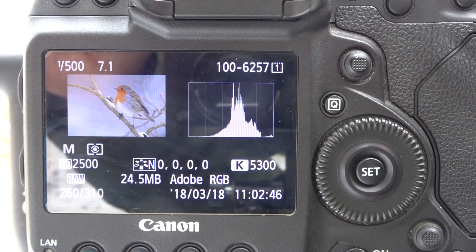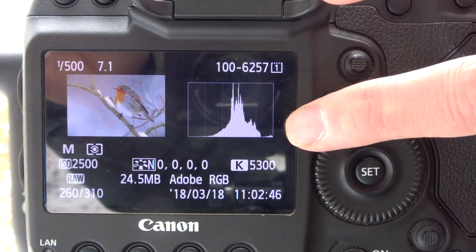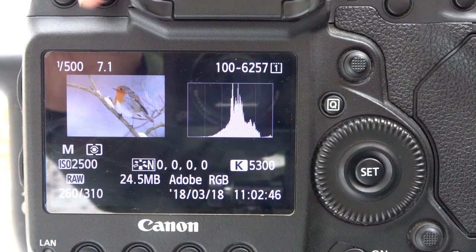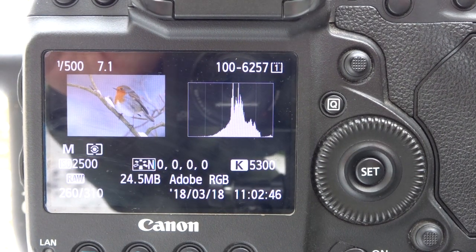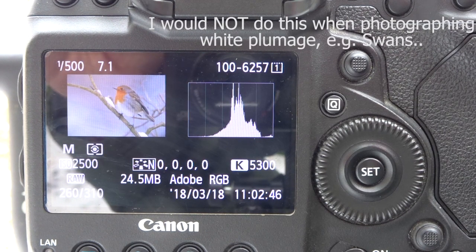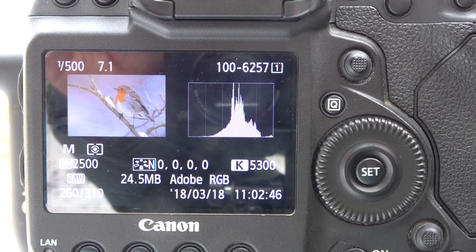If you look at this image of a robin, you can see this little area on the right-hand side — that's actually the snow on the twig. It's flashing because I've got highlight alert enabled, so that part of the exposure is actually blown out. But I'm not too worried about that because I'd rather have an image that's slightly overexposed and then do a little bit more with it in post-processing.